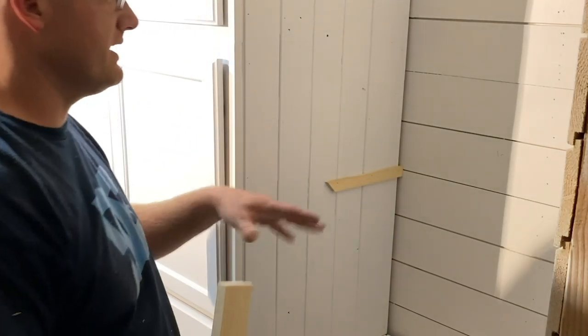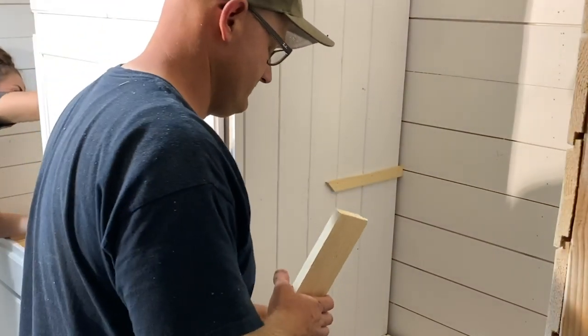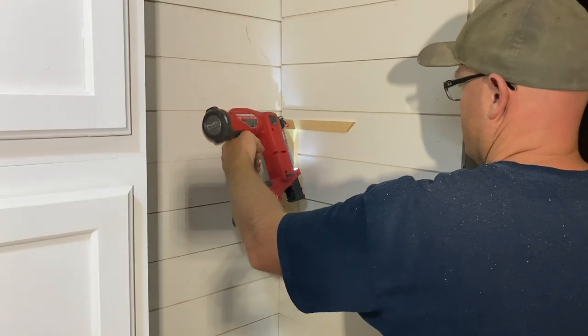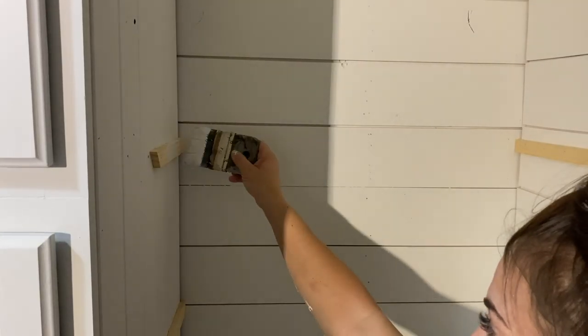You don't want them to be too crazy high because then you've gotta get a stool to reach everything. Are you saying I'm short? I would have to get a stool to reach stuff over there. I just realized that this side is a keyboard.